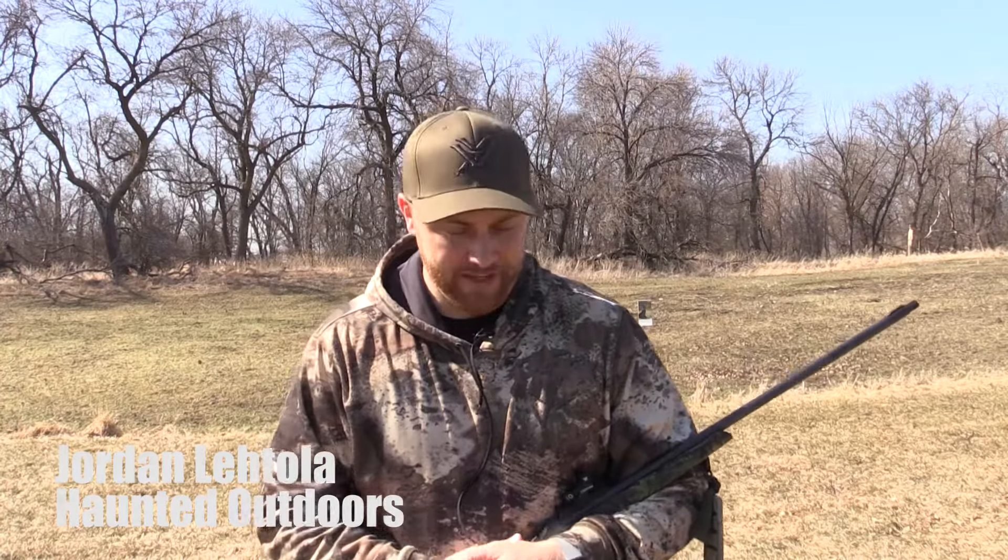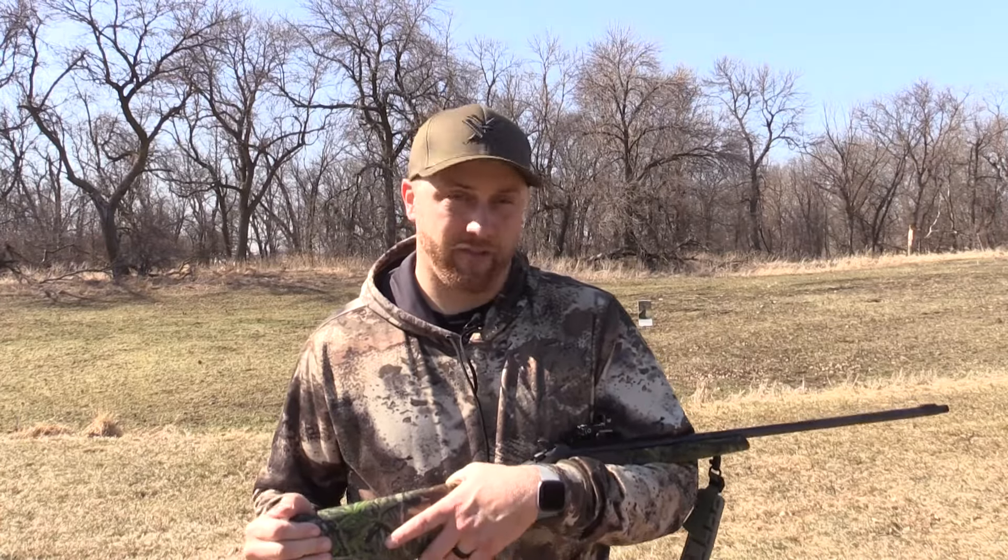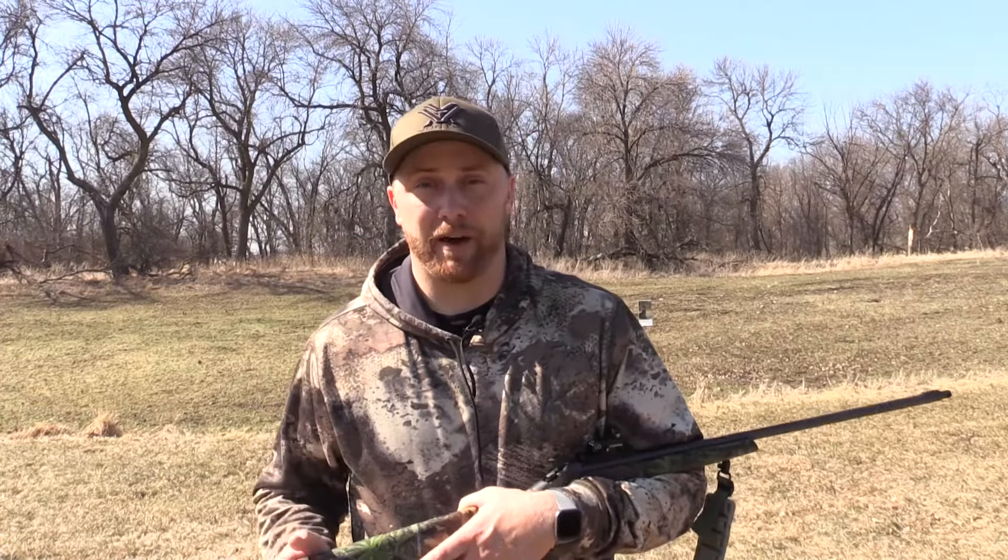Hey guys, it's mid-March. Minnesota's turkey season is about a month away — it's already started down south. I've seen people shooting turkeys down in Florida, which means it's right around the corner for us in the midwest. What I'm going to be doing today is shooting my new turkey gun for this spring. It's a Stevens 301 .410 — yeah, it's a .410 turkey gun. A few years back that would be kind of unheard of, but the last couple years it's become all the rage with the new TSS loads on the market.